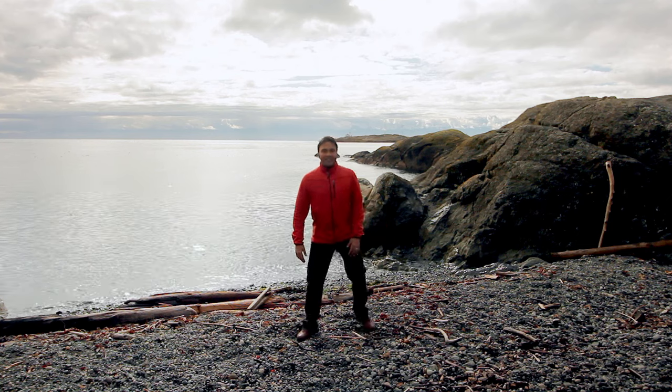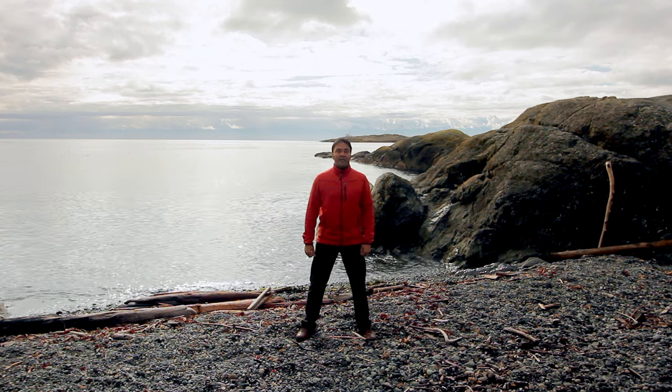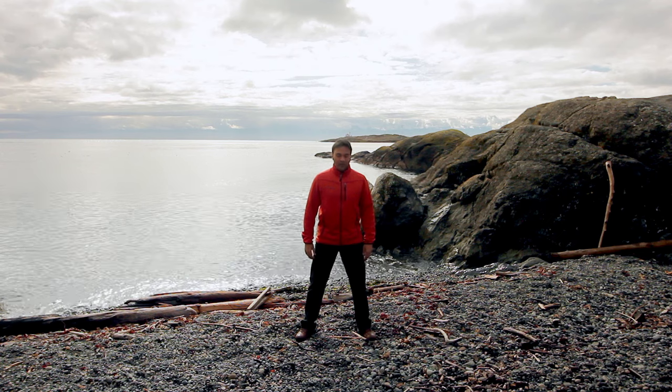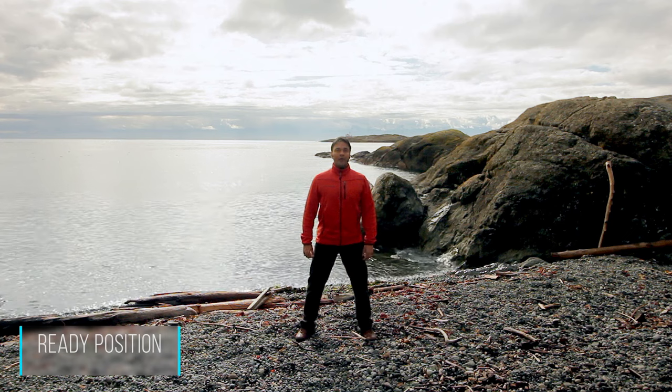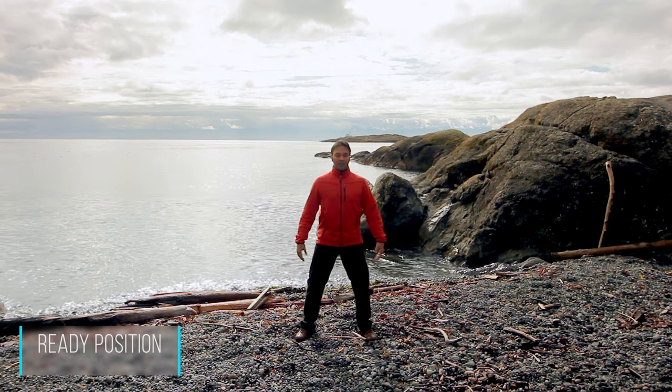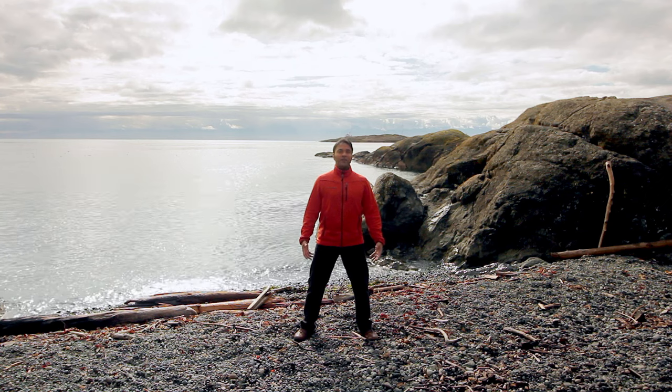So if you're ready to begin, let's stand up and get ready. We'll begin in what's called the ready position: feet flat on the ground, knees slightly bent, lower back flat, shoulders rolled back, chin tucked in, arms gently resting at your side. Now take three nice deep breaths.